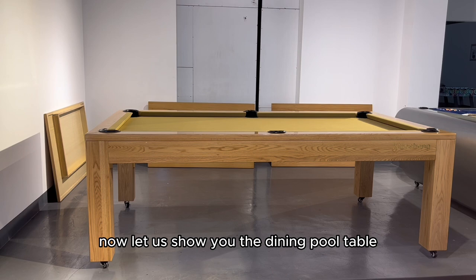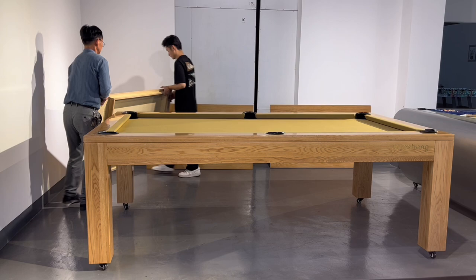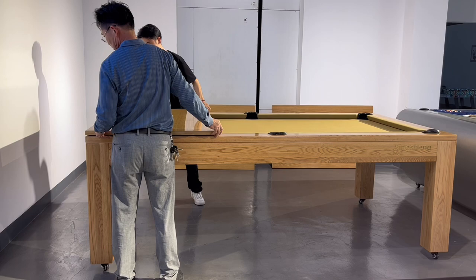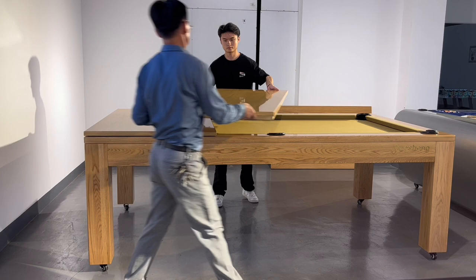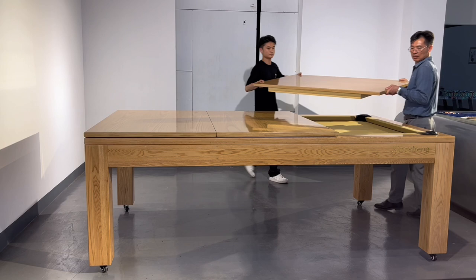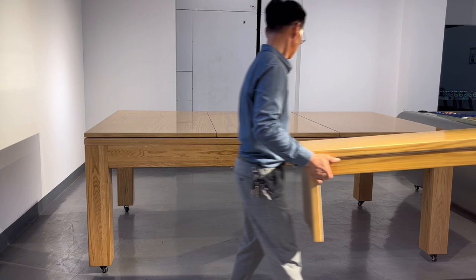Hello everyone, let us show you the dining pool table. We put on the dining top on the table — three pieces dining top. We also show you two pieces benches.